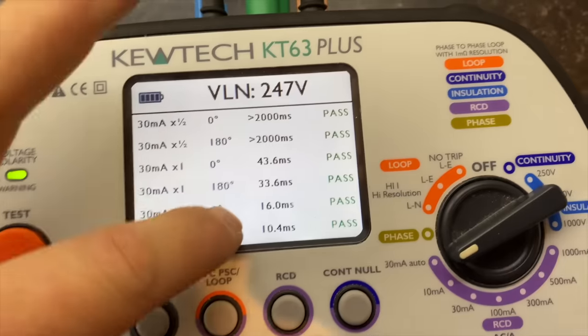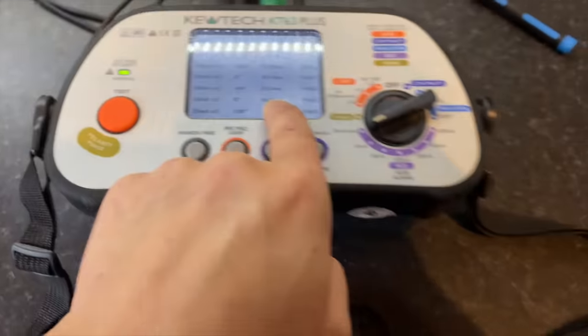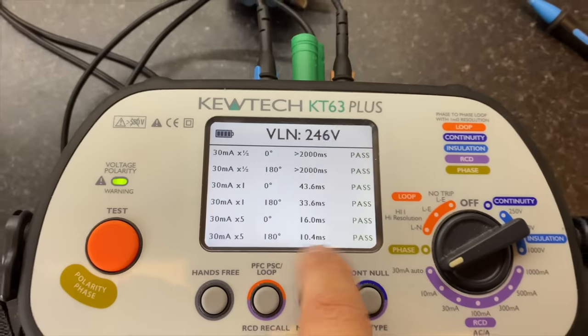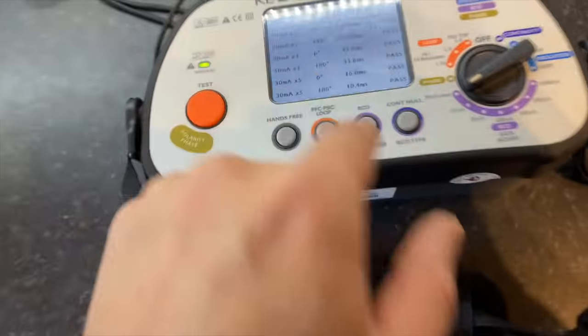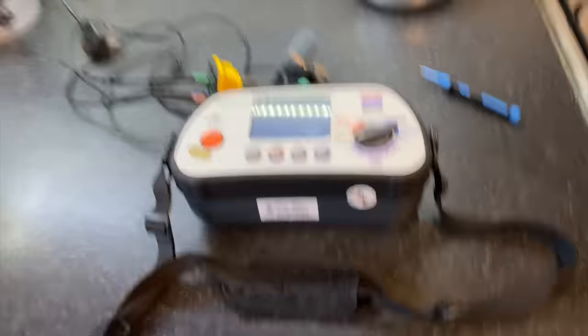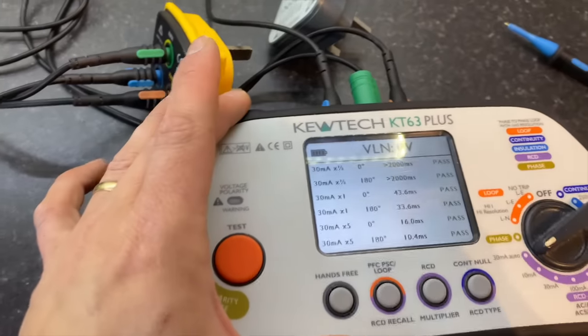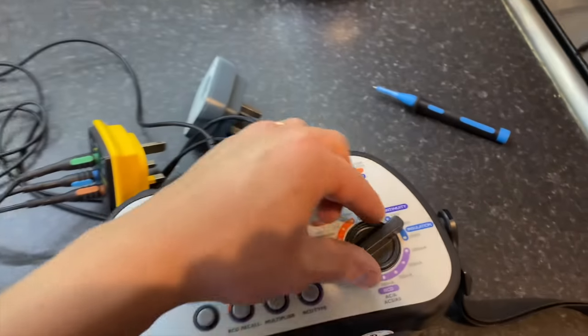We've just carried out our RCD test. At x5 rating: 16 milliseconds. In the last video I deliberately said the wrong figure to see how many people would notice — it really is 16ms. Right, moving on to the other socket circuit.